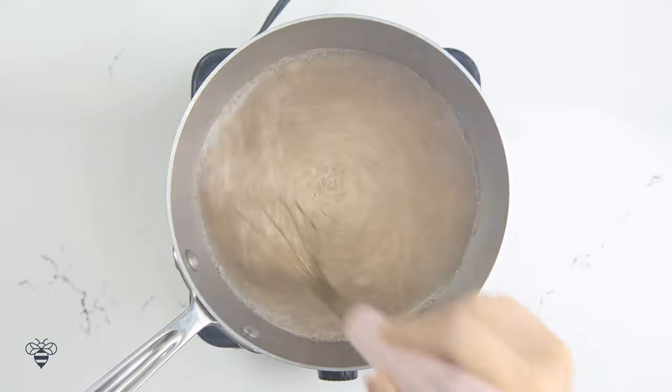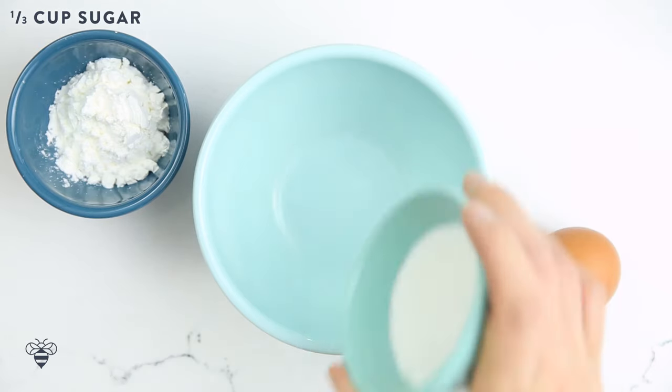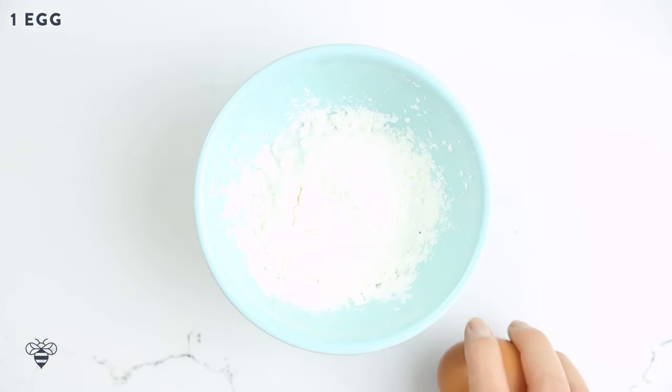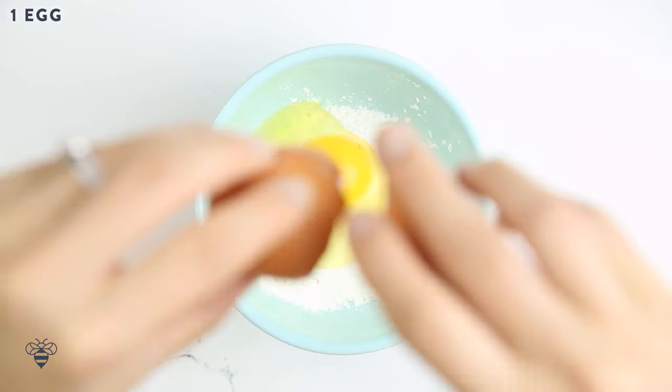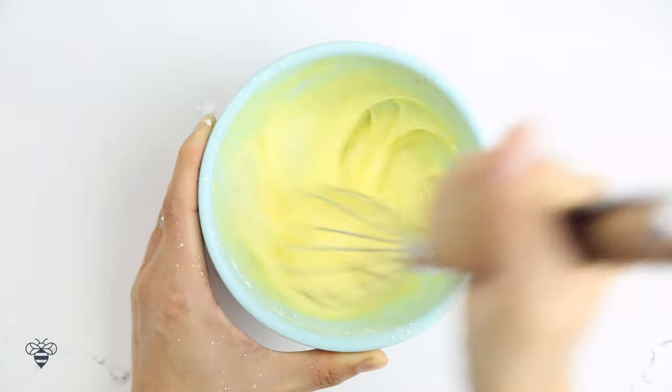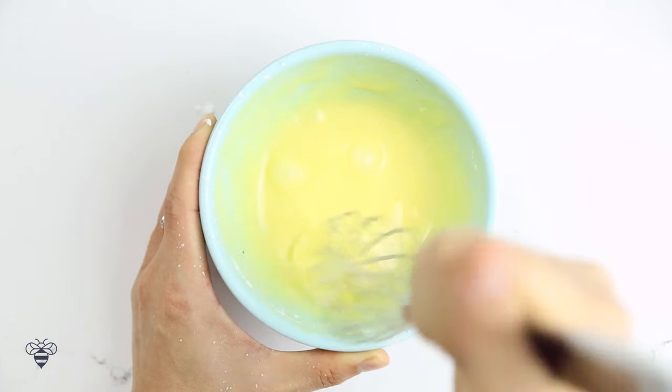While the milk is heating up, I'm going to work on our egg mixture. Here I have 1/3 cup of granulated sugar, 2 tablespoons of cornstarch, and 1 egg. I'll mix them all together until they become a paste. This will transform our milk into a delicious, silky custard.